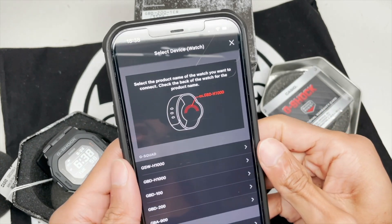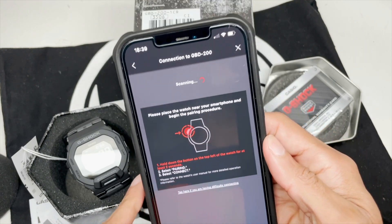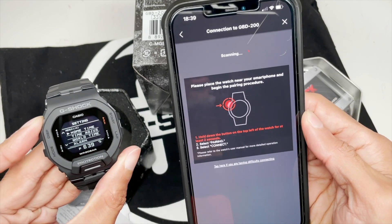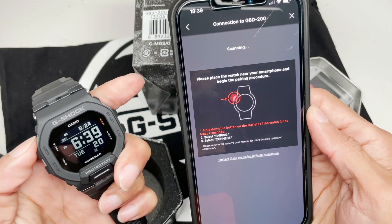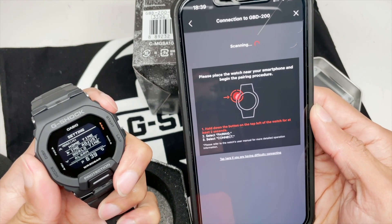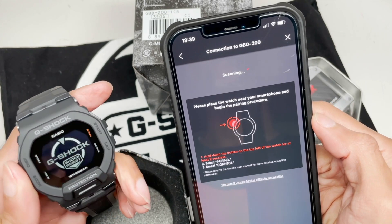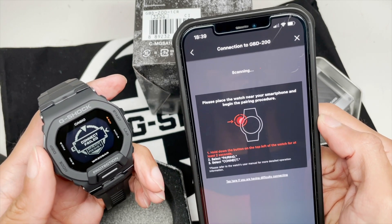I'm going to add a new watch because I actually deleted the old one since I was having trouble connecting to it. I'm going to select GBD200 on the screen. I'm scanning on the watch itself — you press and hold the top A button for two seconds, scroll down to time adjust, select it with the top right button, select Bluetooth, and now we'll try to connect the watch. It skipped that screen for some reason. Now trying to connect to the watch — scanning — and connect failed.